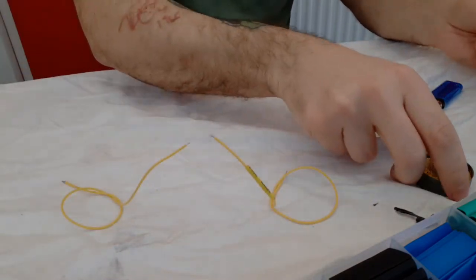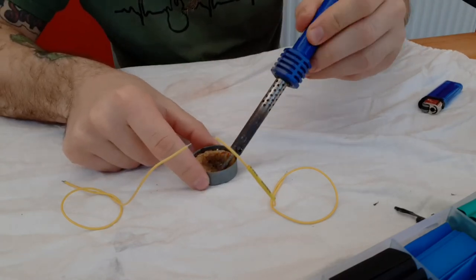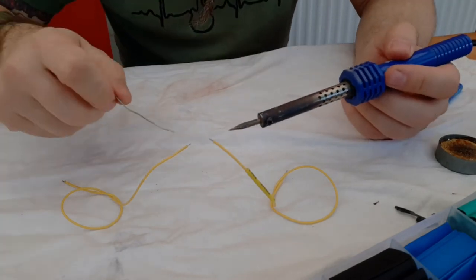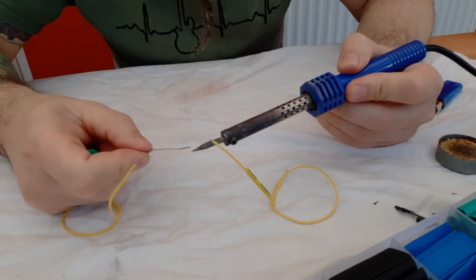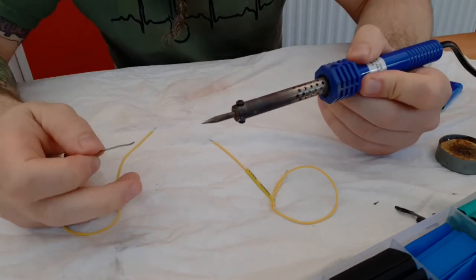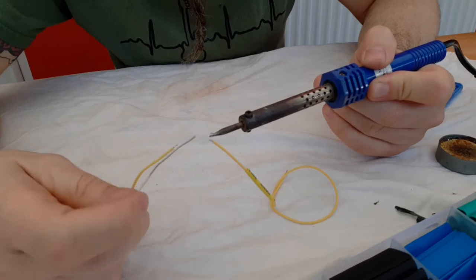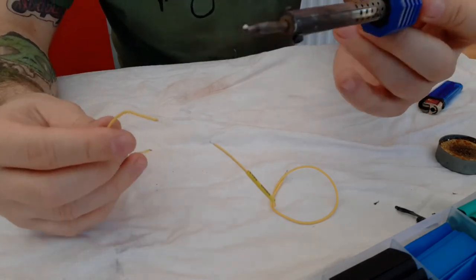First of all you need to clean the end of your soldering iron — best to do this before and after each joint if you can. Then it's a good idea to tin the end of the soldering iron — I have to excuse my shakes. And then tin the end of the wire, or the joints that you're going to be doing, on both sides.